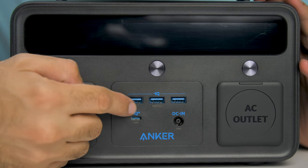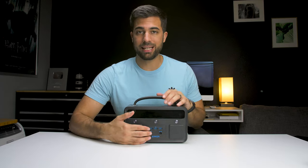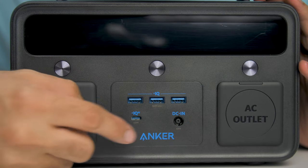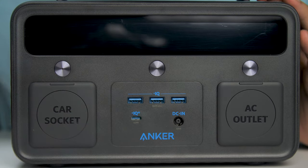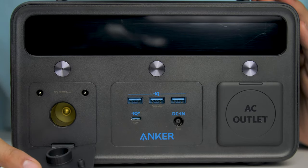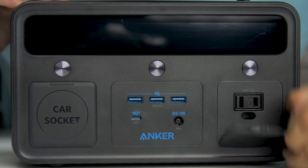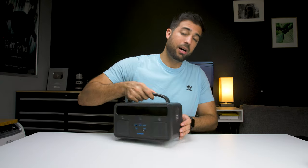Down here in the middle you have three 36-watt USB ports to charge tablets, your phone, stuff like that. Underneath that there's one 60-watt USB-C port. Over here you have a 65-watt DC-in port where you plug in and charge the Powerhouse. Down here there's one 12-volt car socket which is a max of 120 watts, and then on this side you have one AC outlet which is a max of 300 watts.